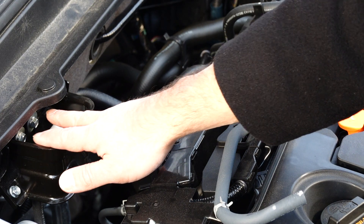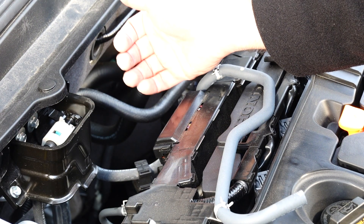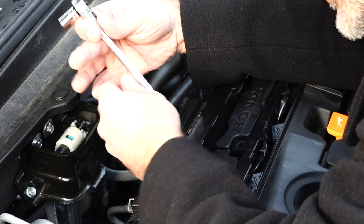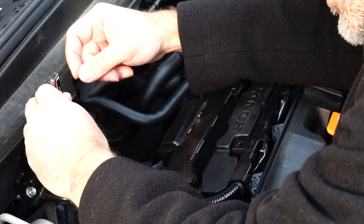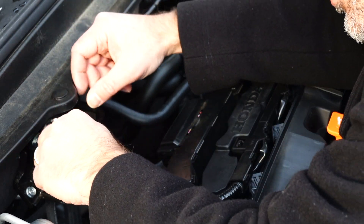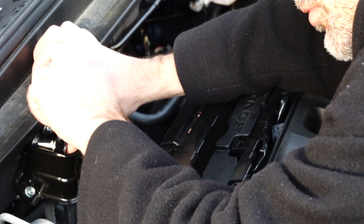The next step is to loosen up this bracket so that we can put the catch can bracket right behind it. Use a 10 millimeter socket — make sure it's relatively small because there's only so much space here. Take your time, but 10 millimeters on these two bolts should loosen them up and you can remove them.